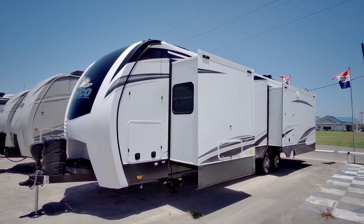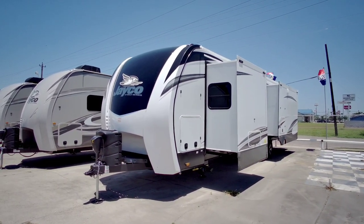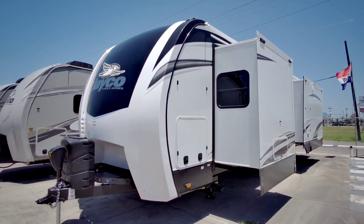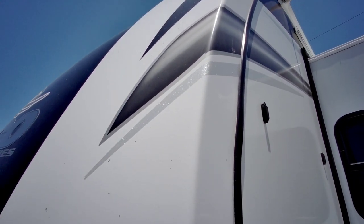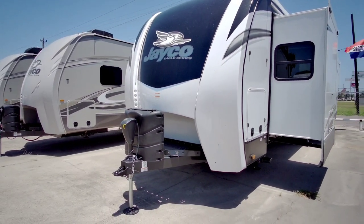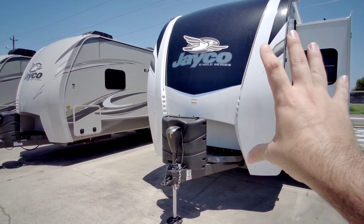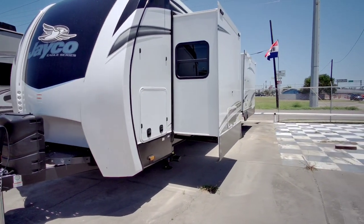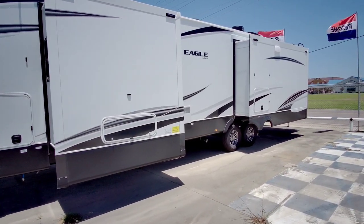I am back here at Ron Hoover RV and Marine in Corpus Christi, Texas taking a look at this beautiful Jayco Eagle Series travel trailer. This has to be one of the best looking exteriors I've seen on a travel trailer. If you get up close you can kind of see why — very nice metallic use in the graphics on the side, a nice front cap, and I love how manufacturers are going more towards this white exterior versus the beige, grays, and darker exteriors you've seen.